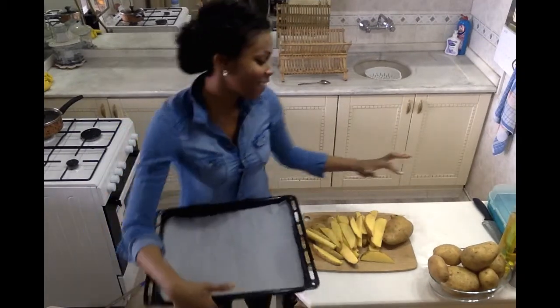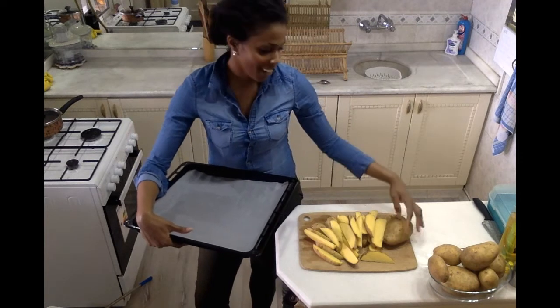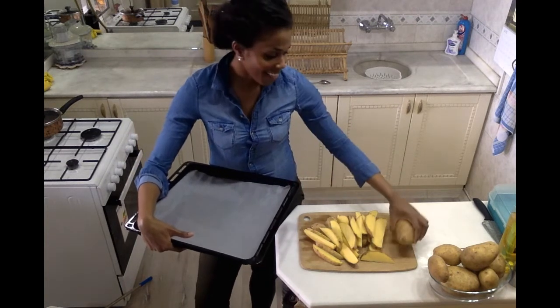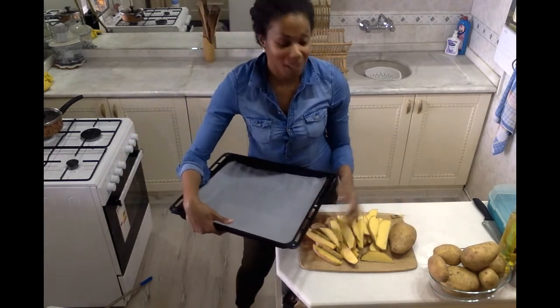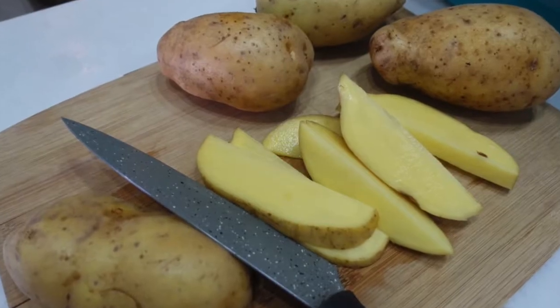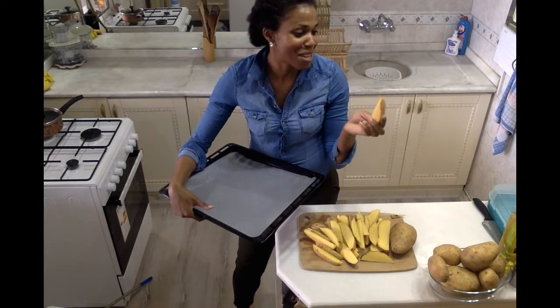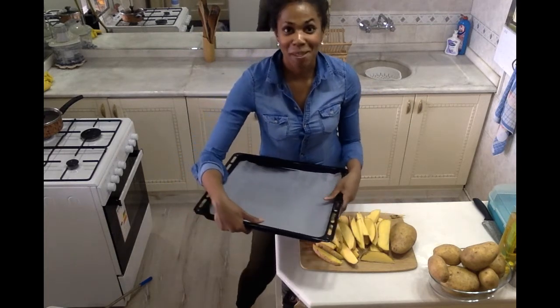So now I have cleaned my potatoes. I rinsed them really well with some warm water, and made sure to clean them really well since I'm using the skin. Then I patted them dry using a big towel, and cut them into wedges. These were some pretty big guys, so we have some really nice big wedges to work with — great for dipping and scooping. And they're going to crisp up so nicely in the oven.